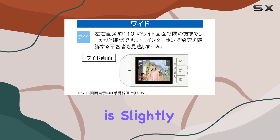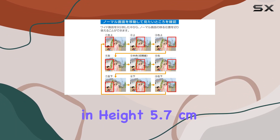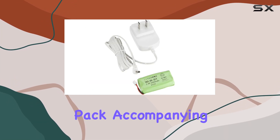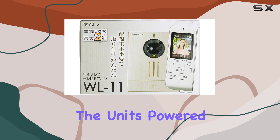The master unit with a monitor is slightly larger at 15 centimeters in height, 5.7 centimeters in width, and 2.7 centimeters in depth, weighing about 170 grams including the battery pack. Accompanying these is a charger stand, adding convenience for keeping the units powered.